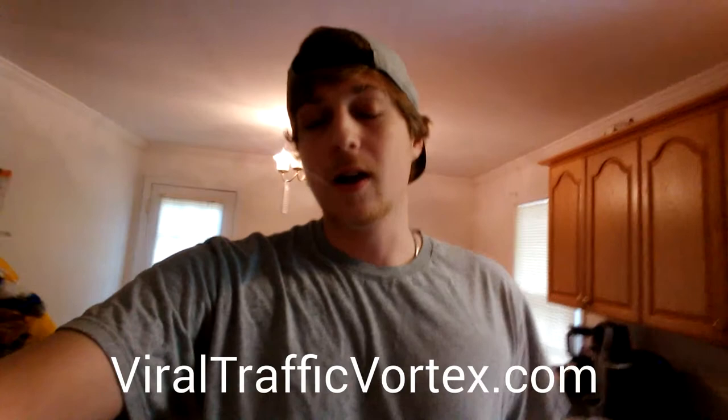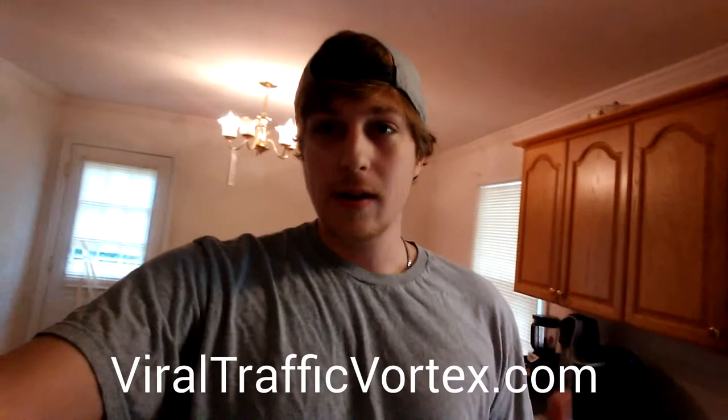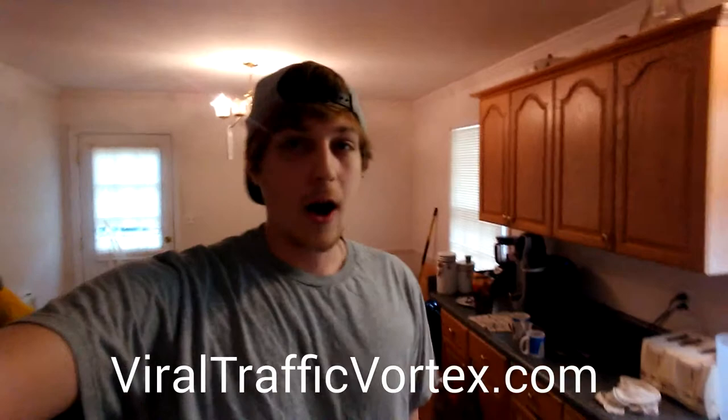If you haven't checked that out yet, just go to ViralTrafficVortex.com — it's a free video and free lesson, no questions asked. And later on this week I'm going to be releasing a video called the Spiderweb Method that's been getting me 2,000 to 3,000 visitors a week from free traffic that you can apply to your business as well.